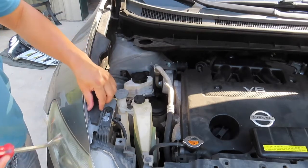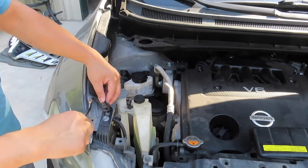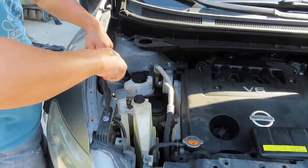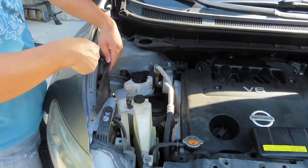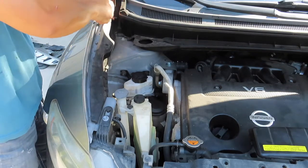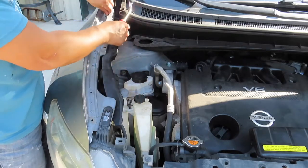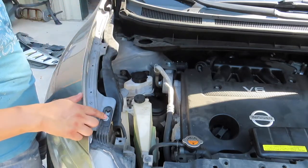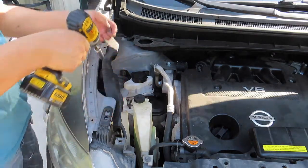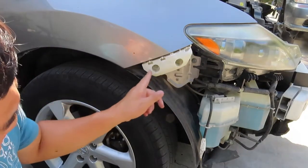After removing the bumper to get to the fender, we now have to access the top 10 millimeter bolts. To get to them there's a rubber cover here — we need to pry these plastic clips away, a total of four small clips. We're gonna tuck that underneath so it'll be out of our way, and then take those 10 millimeter bolts out.